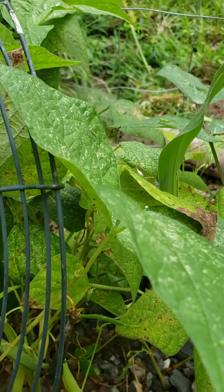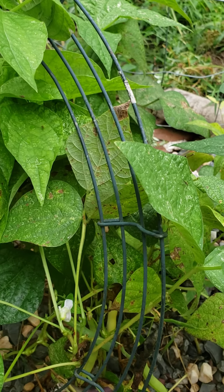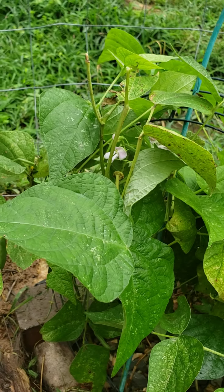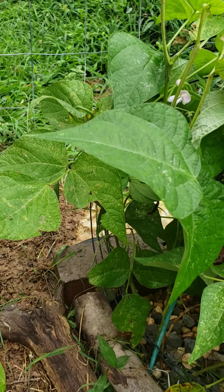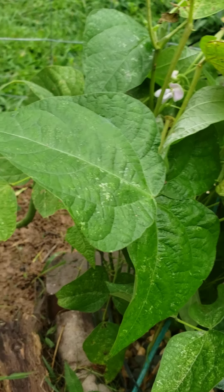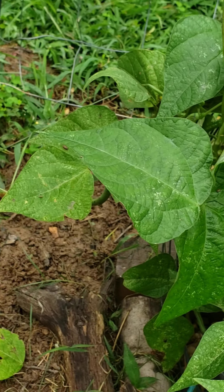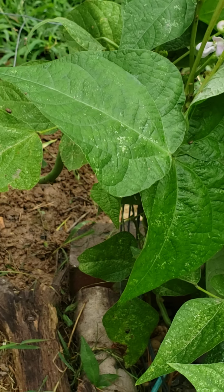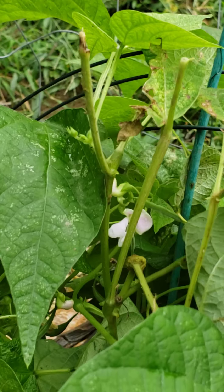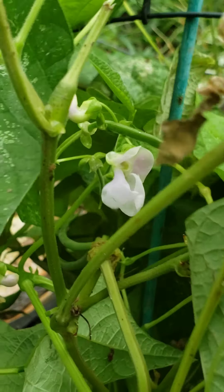The leaves are looking a little dotted and discolored, probably due to extreme heat. A few days back we did have some rain, and look at the size of this leaf — it didn't get any bigger. This plant is flowering, which means that more fruit is coming.